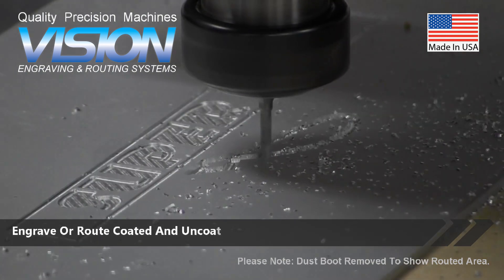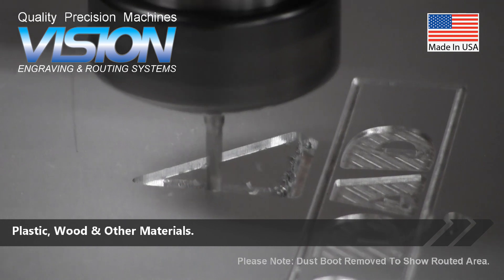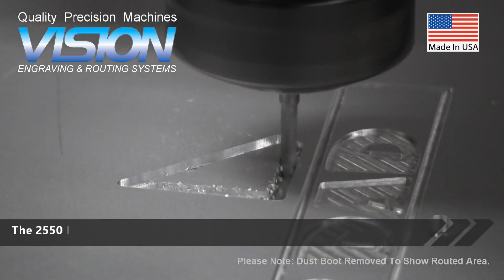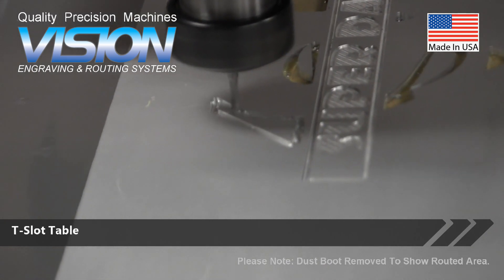Engrave or route coated and uncoated metals, plastic, wood, and other materials. The 2550 is available with a heavy-duty aluminum T-slot table or vacuum table.